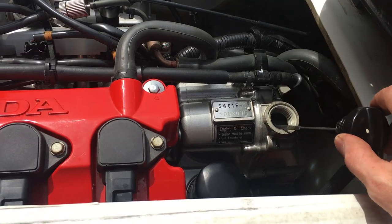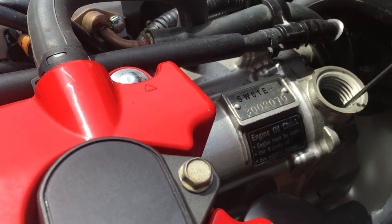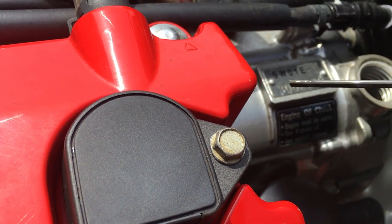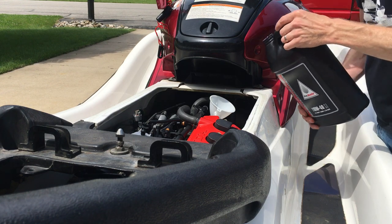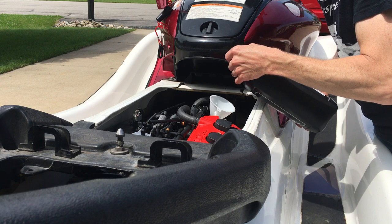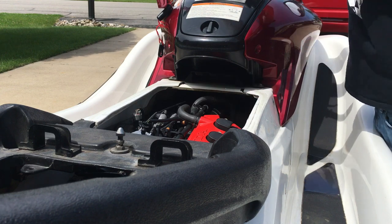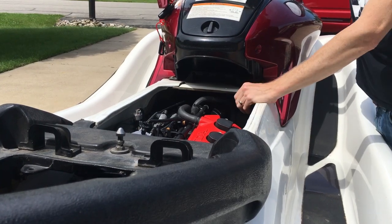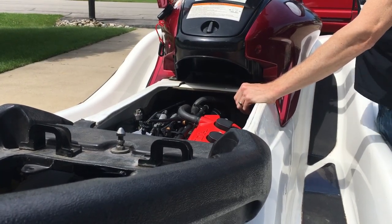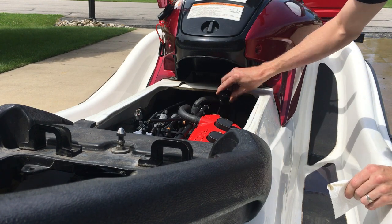Now with the engine warm, let's check the oil level. I'll clean it off first, then just set the dipstick on top without tightening it. And there's no reading at all — that's why it's crucial to check the oil with the engine warm. Now I know I need to add more than if I went by the reading when the engine was cold. I'll run it again to be sure the new oil has cycled through the engine, just for a few seconds — no water needed. One final check and...